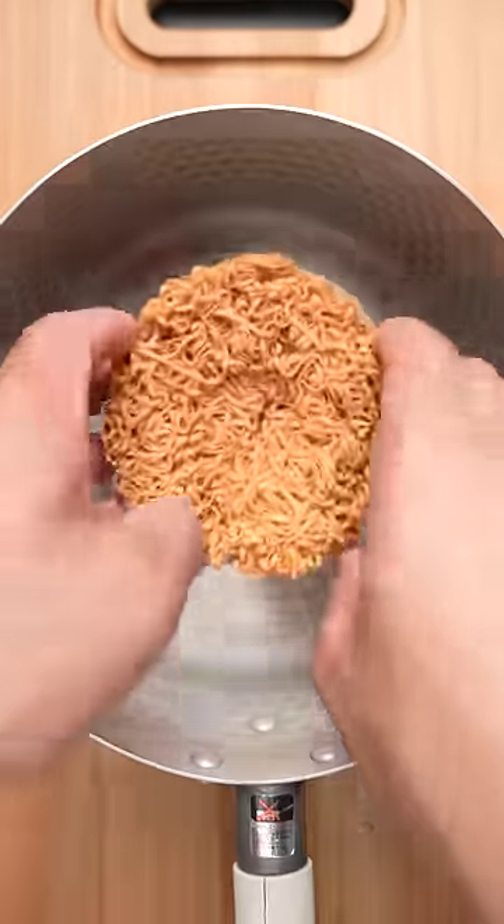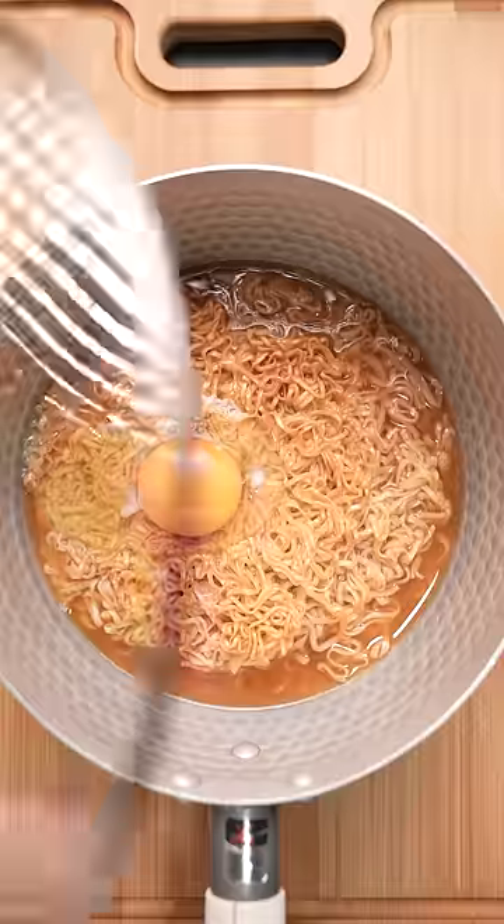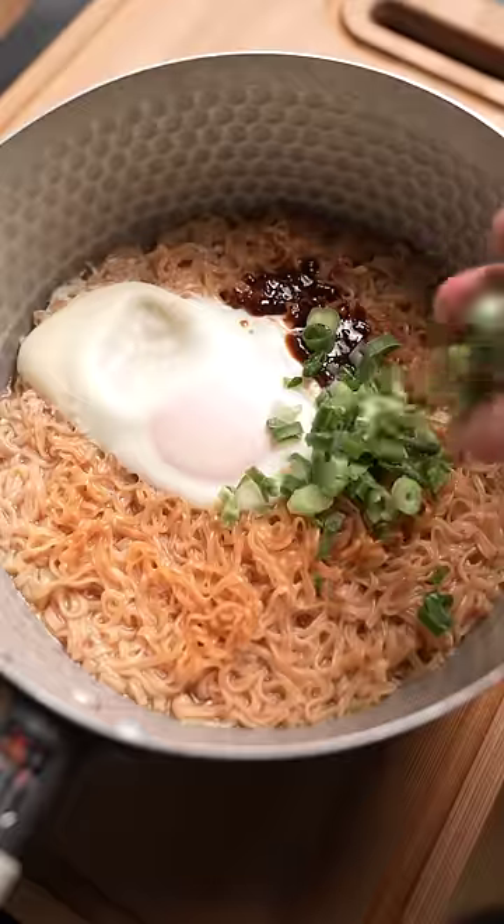Today we have my favorite chicken ramen that comes pre-seasoned. Once it starts boiling, we'll crack a chicken egg in the middle and let it cook. After two to three minutes, I'm gonna add this spicy miso pork, some green onions, and finish it off with some sesame seeds.